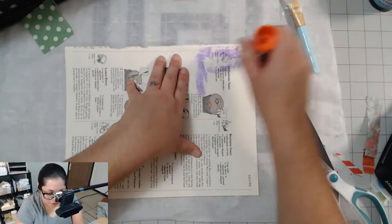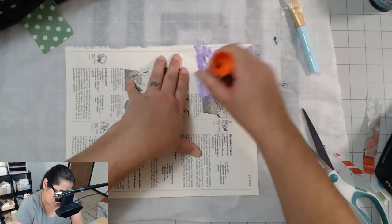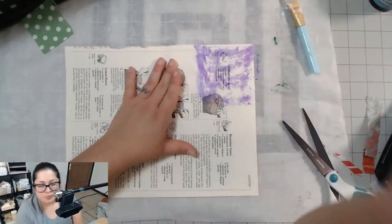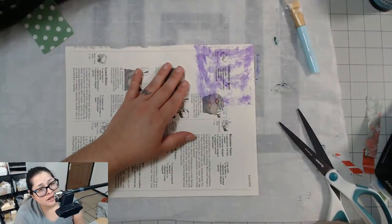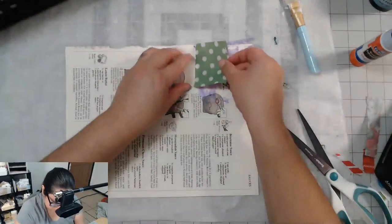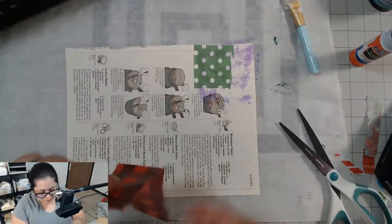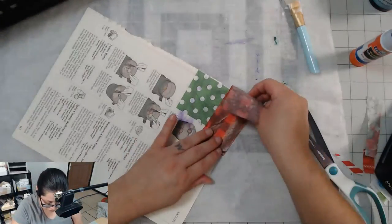You know why? Because I know I'm not going to style it. I could pick the fanciest cut in a magazine — I am not going to style it. I'm not a person that styles their hair. So it would never look like that for me. Just cut it regular. I'm low maintenance with my hair.